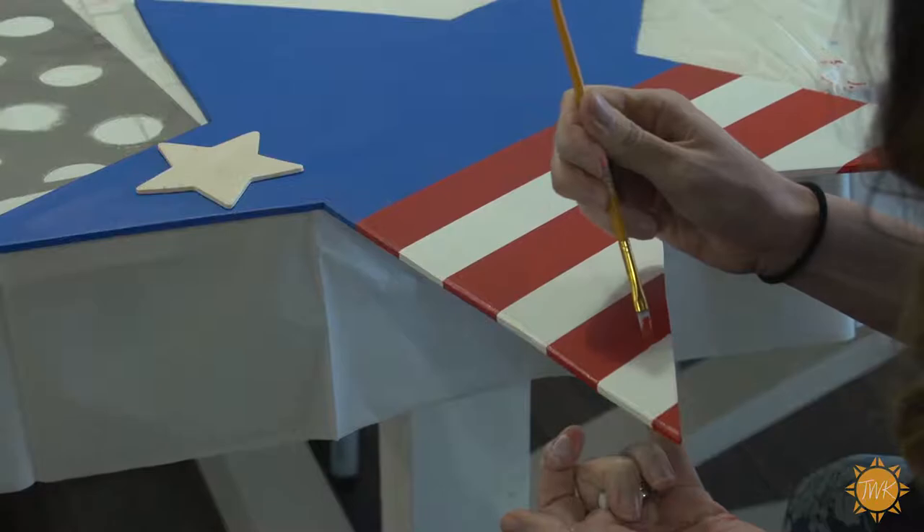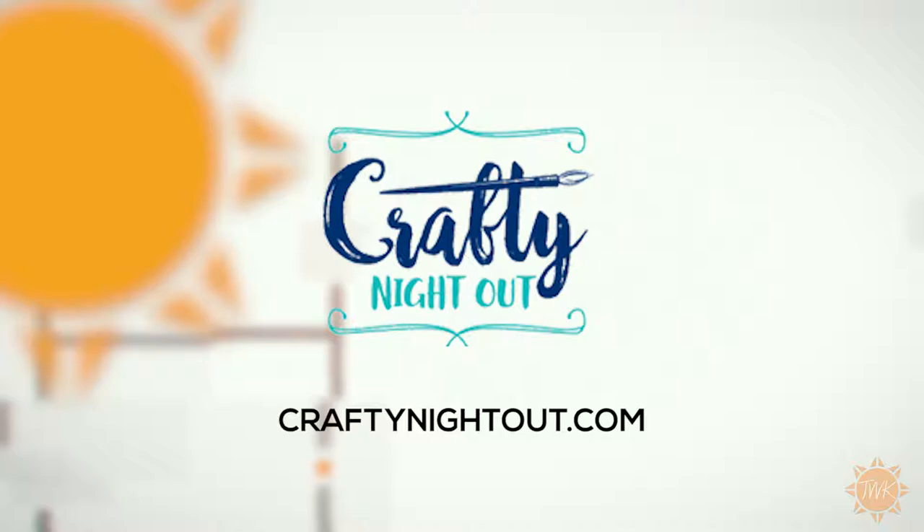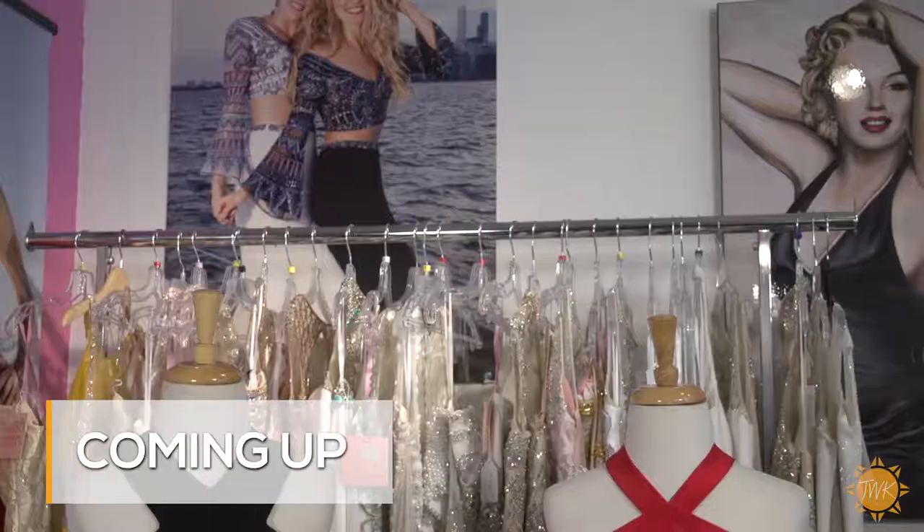Crafty Night Out offers both private parties and open classes. Go to craftynightout.com to see their calendar of events and to book your visit. And if you're curious how mine turned out — ta-da! Pretty good, if I must say so myself. Great time on the show, but when we come back we're talking prom dresses and pageant gowns with Shimmer Boutique. Keep it here.